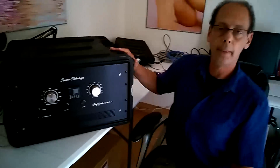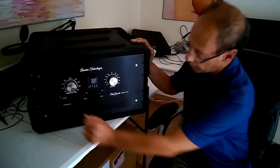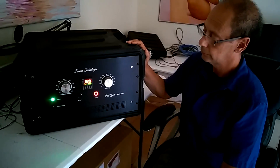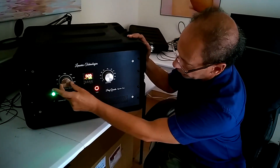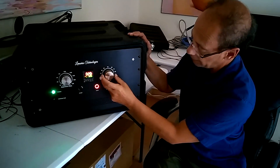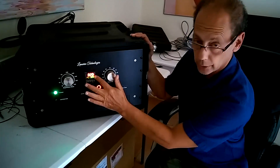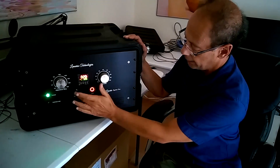This is our new baby. Solid state, very quiet, and most of all, reliable. Just turn it on, set the repetition rate, set the intensity — maybe start at 10. Then set your timer. Right now I have it set on 20 seconds, just to demo the unit, and hit start.